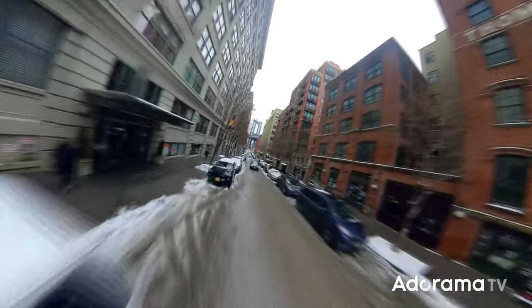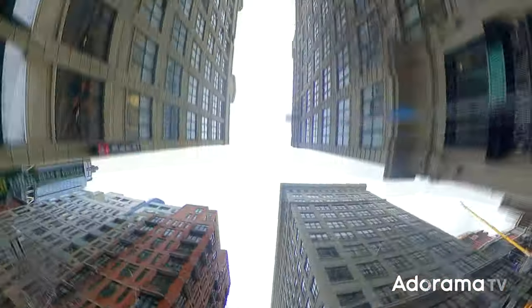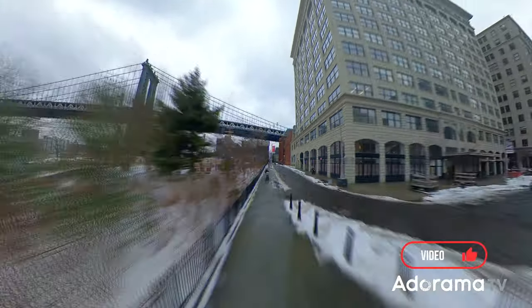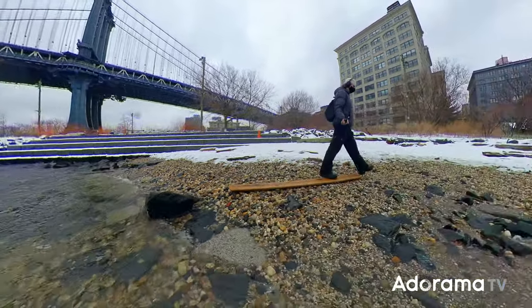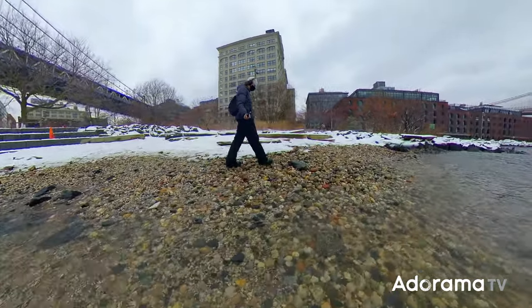Shooting with a drone in New York isn't always practical or legal. On days like today I'd love to be able to create an epic flight path, adding some cool twists and turns as we journey from the Dumbo neighbourhood all the way down to Brooklyn Bridge Park — soaring high among the buildings, navigating these blocks, shredding through the streets, flipping around those corners and skimming over the water's edge. Well, today these kinds of shots are going to be a breeze because all it takes is an Insta360 and an invisible selfie stick.